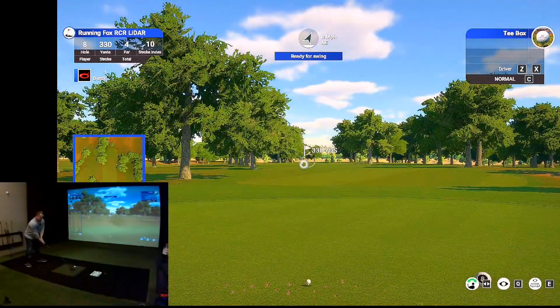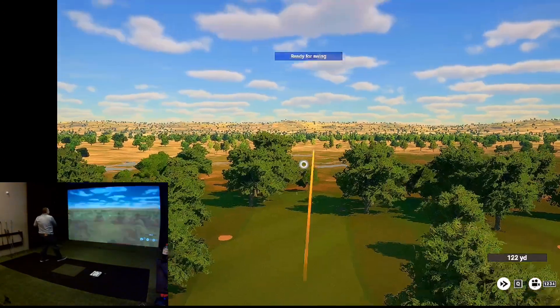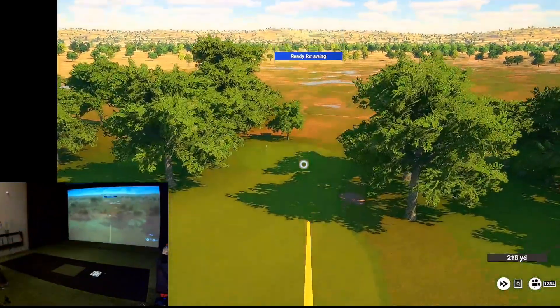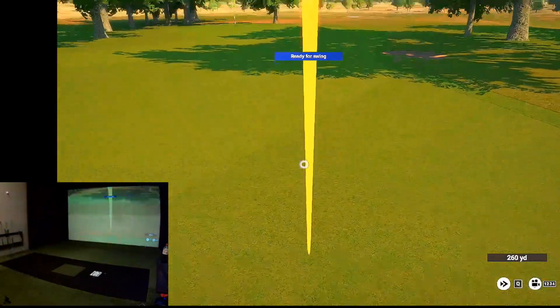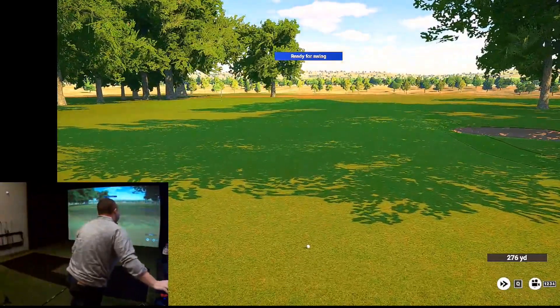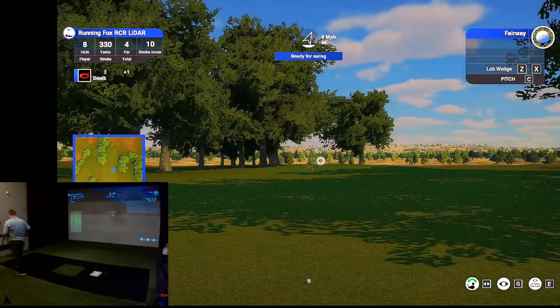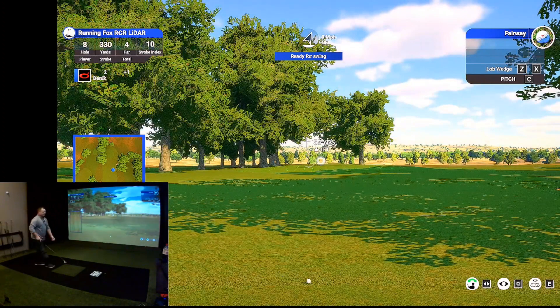I'm going to try to hit a straight drive — the old rare straight drive for me anyway. I'll take that. Let's see what that distance comes out to be. That's good, that's what I wanted to see. If I felt like I crushed it and it only ended up being like 220 or something, that would suck. So good.